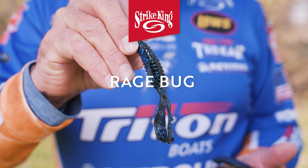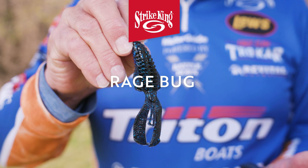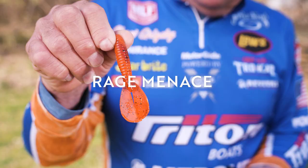My favorite technique for fishing emergent vegetation is punching and flipping a bait. And what is the favorite bait? The Rage Bug — Strike King Rage Bug. I have caught some big tanks on that one. That is a tremendous bait. Now the reason we like smaller baits — you can see it's not big and bulky — is because it slides through the grass easy.